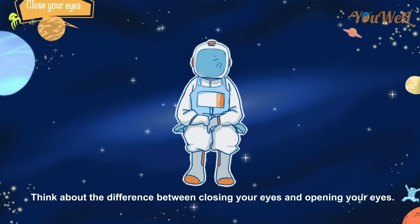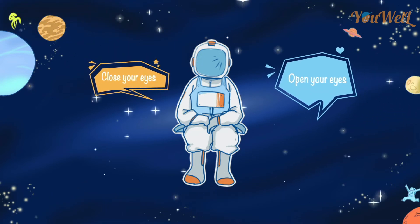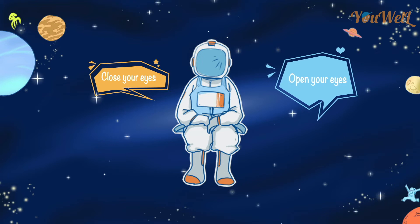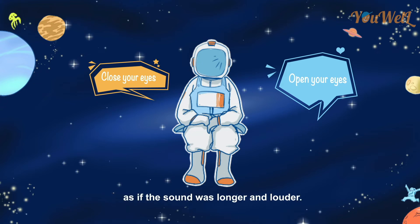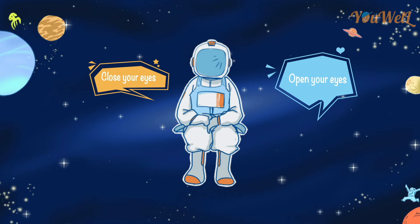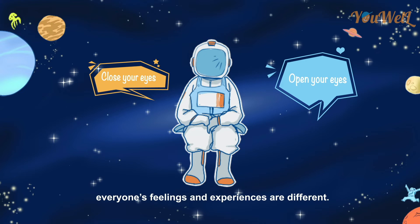Think about the difference between closing your eyes and opening your eyes. You may feel that when you closed your eyes, you became more focused, as if the sound was longer and louder. Of course, everyone's feelings and experiences are different.